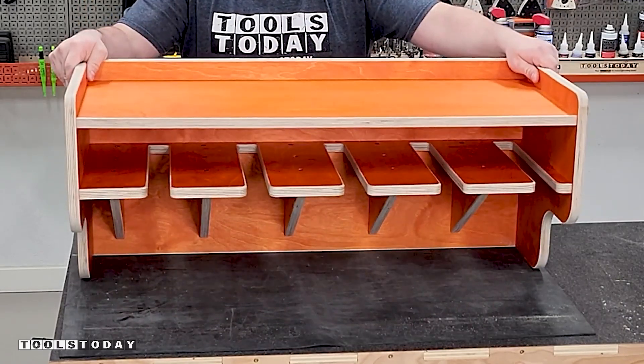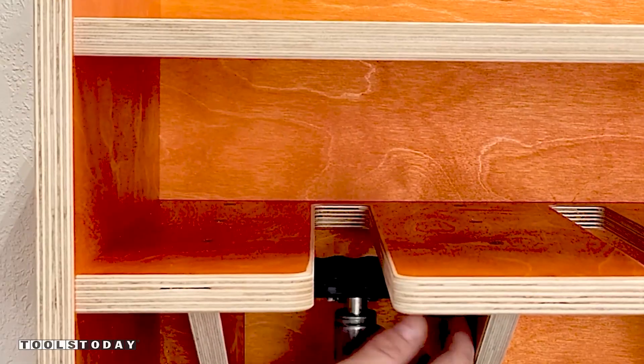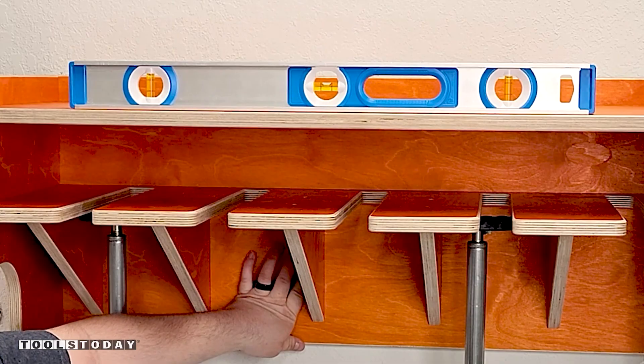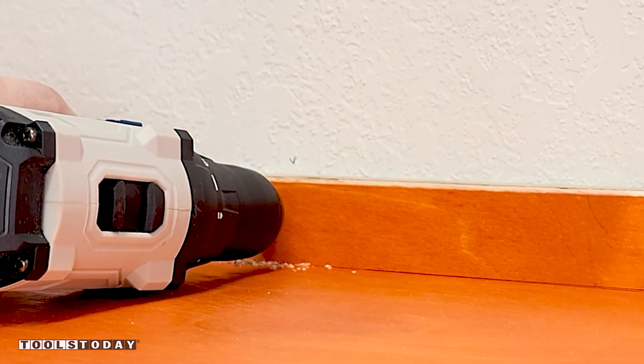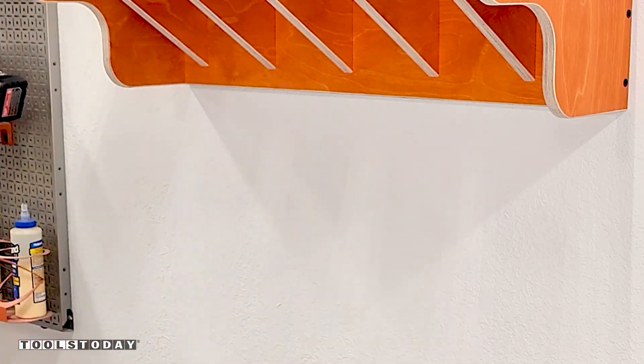It can now be installed on the wall with the help of some pure multi-props. These allow it to be held into place and adjust for height and level to let me screw it in place easily without having to hold it at the same time. You can see it's nice and level there. Once those top screws are in, I can move them out of the way and fully secure it to the studs.